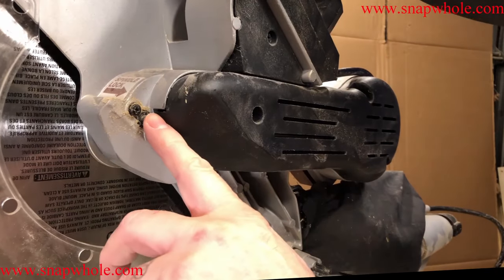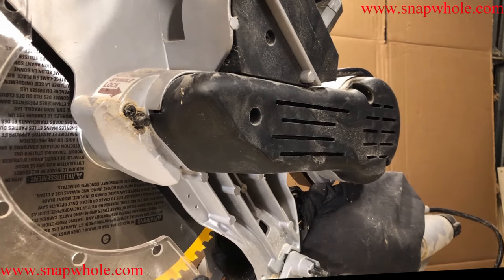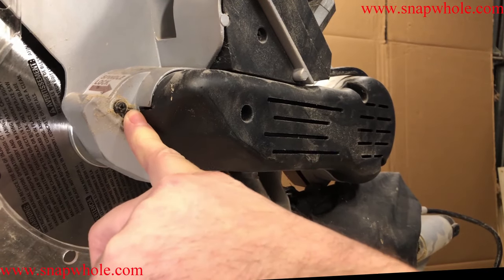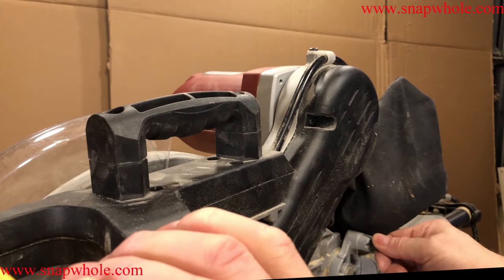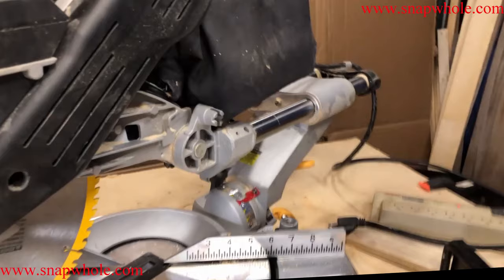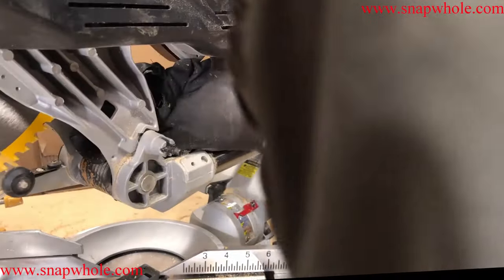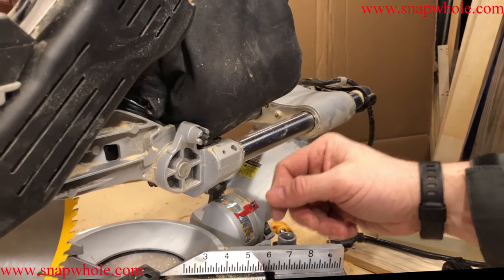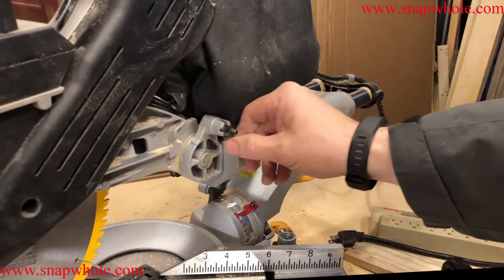This is the spindle lock. First off, anytime you're working with the blade, unplug it. What you want to do is push that and then rotate the blade until it slides in — now you can take the arbor off. When I move the saw it's probably the only time I set that spindle lock. This is the lock on the arm — you pull that out, let go, and it slides back in that hole, which stops the arm. When you pull it out and put it in its cradle the saw will come back up.